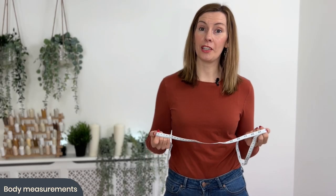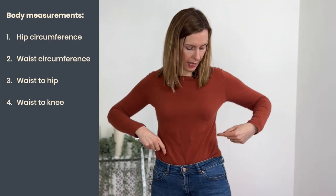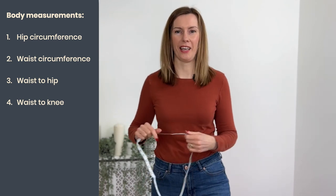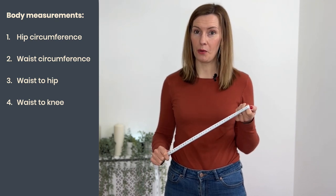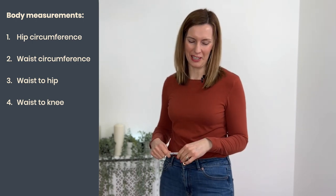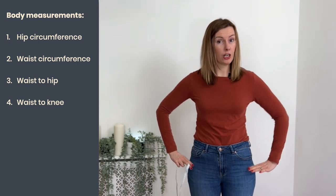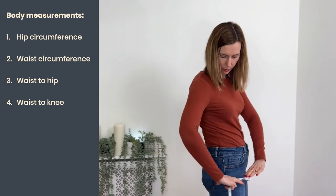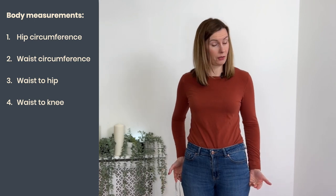To start off we need to take our body measurements — four measurements for the skirt pattern block: hips, waist, waist to hips, and waist to knee. Please take your measurements in centimetres as you'll find that easier as we progress. Our hip measurement is not where our hip bones are — it's actually lower, at the widest part around our body, because a garment needs to fit over your widest bit.